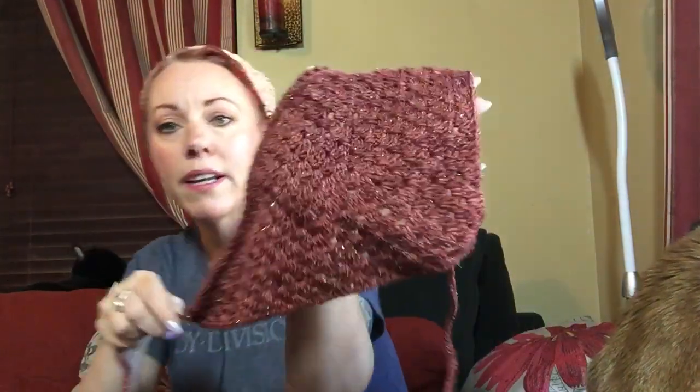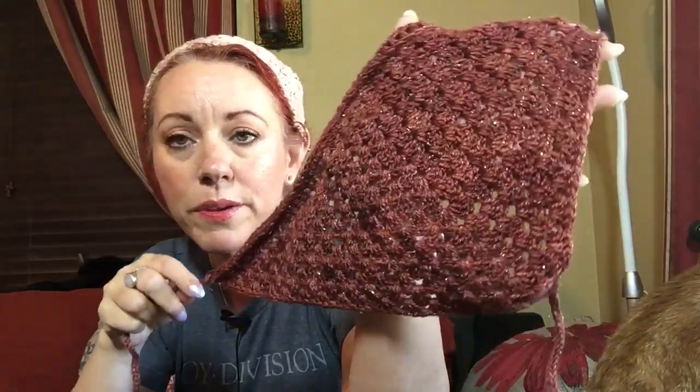This is a Madelinetosh fingering weight yarn that I got at some point, and it has a really pretty Stellina glitter going through it. There are several ways to do the cord at the end so you can just tie it at the back. I also made this one because it matches my hexagon granny cardigan, which I put a short up showing that process. I finished it off and I'm going to have it in this Friday's video for the FOs — finished objects of the week. I'm so in love with it. I decided to put a little button on mine.